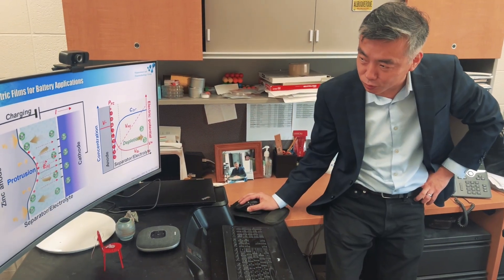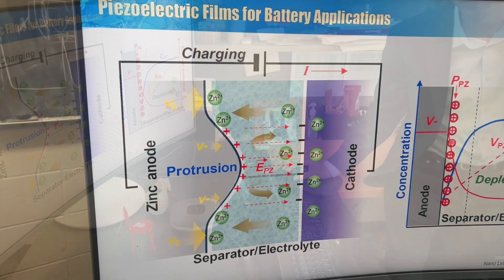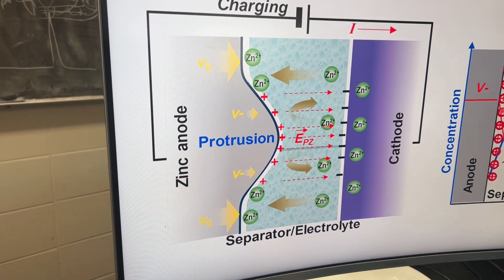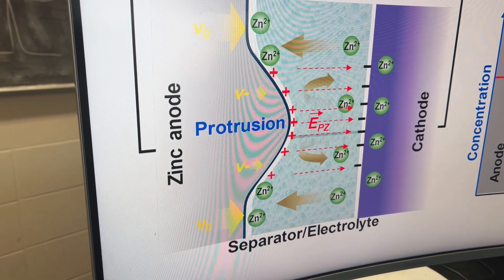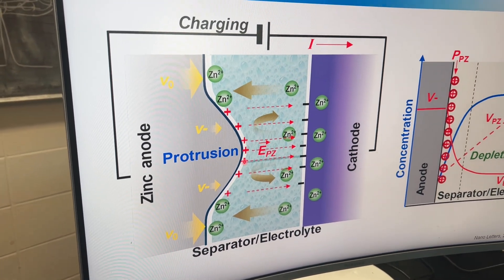In general, a battery has three components: cathode, anode, and membrane. One natural phenomenon that occurs during the battery charging or discharging process is the non-uniformity of ions depositing onto the electrode surface. This creates roughness on the surface, which is called dendrite formation.